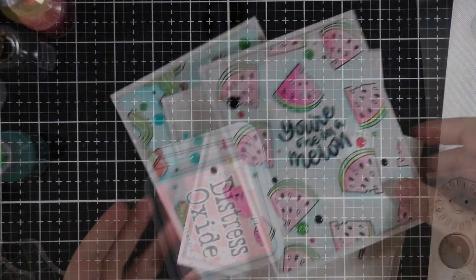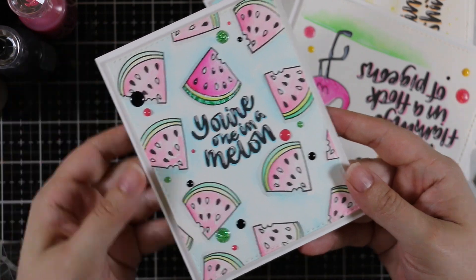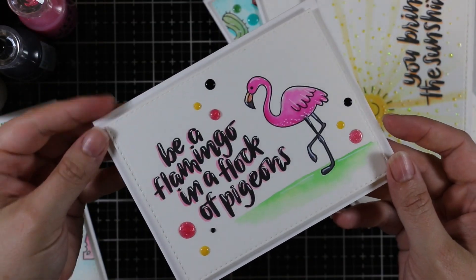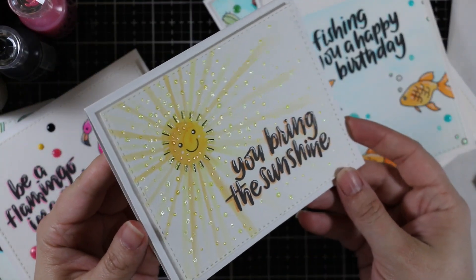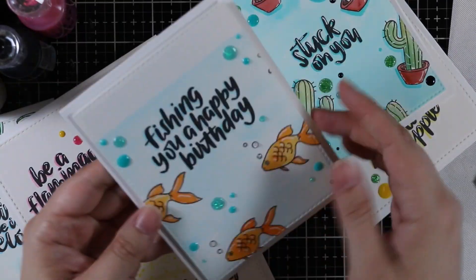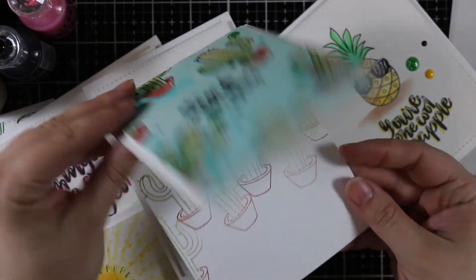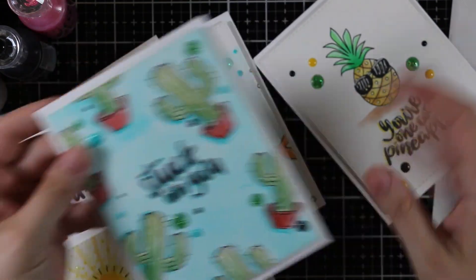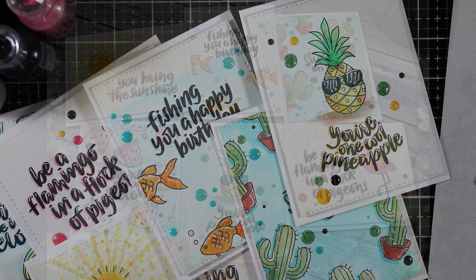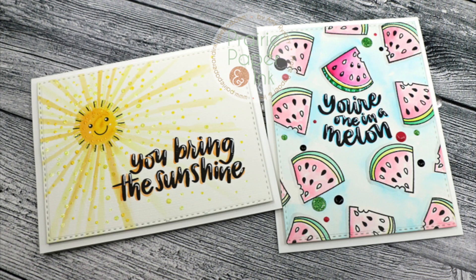Here are all six fun little watercolored, highlighted, and glossed cards. I'll have links to all the supplies in the description box below and on my blog. As of filming and posting, the July kit is still available — I'll link to the kit and to the stamp set individually. Thank you all so much for watching, subscribing, and commenting — I really appreciate it and I'll see you all very soon in the next one!